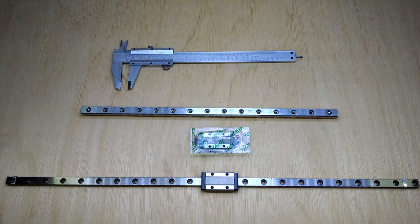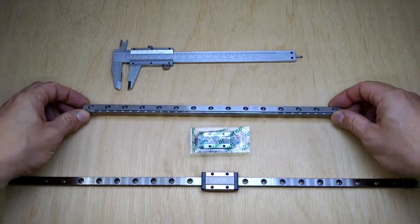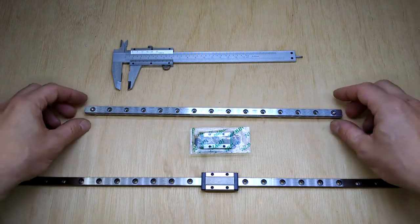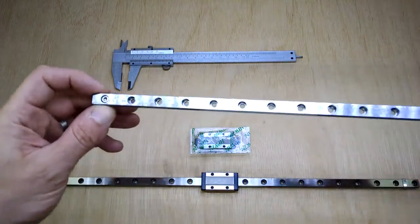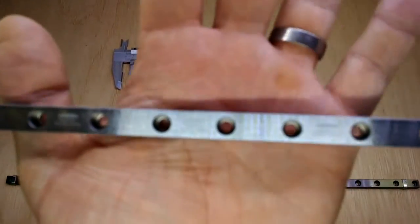Hi there. I just wanted to do a quick video to introduce a couple of linear rails I'm thinking of using on a 3D printer. What I haven't been able to find is a comparison between the high quality Highwind linear rails that come with etched rails.